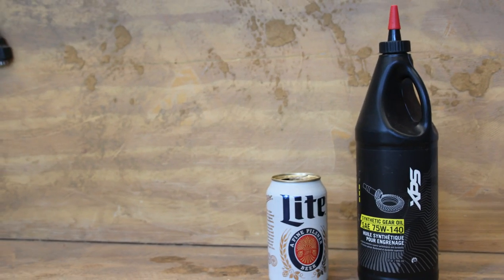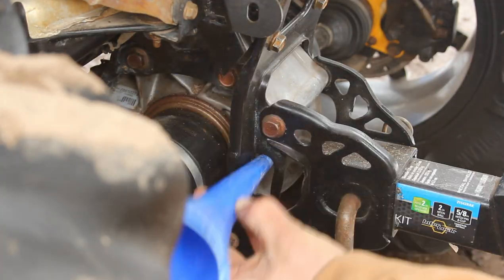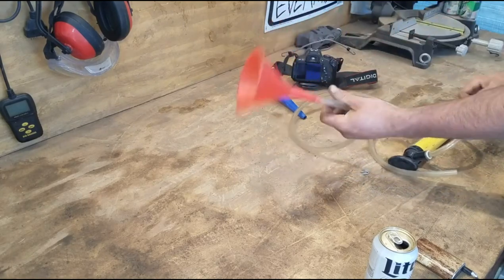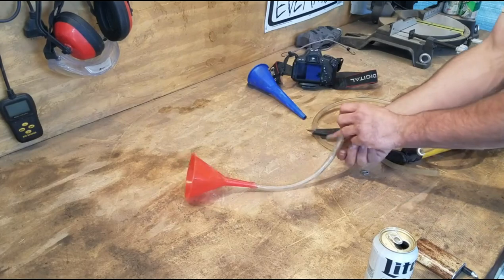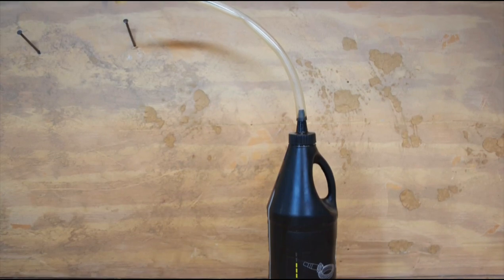Now that it's time to refill the differential, you'll notice there's really no easy mess-free way to put it in directly from the bottle or get a funnel in far enough into the fill hole, so you'll need some tubing. I found some flexible tubing on an old cheap siphon that fit in the fill hole — I cut off about eight inches of that tubing and jammed it on the end of a funnel to make getting fresh fluid in there a lot easier. Adding some tubing directly to the bottle itself also works well.